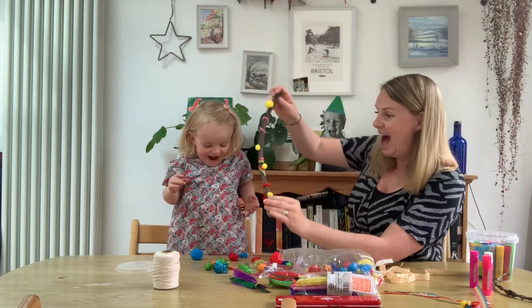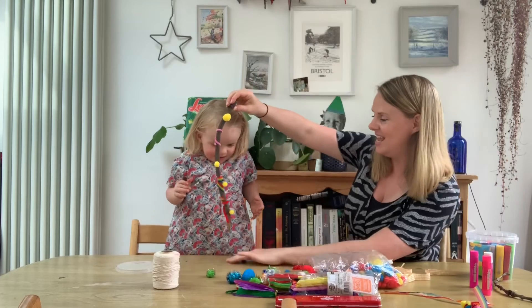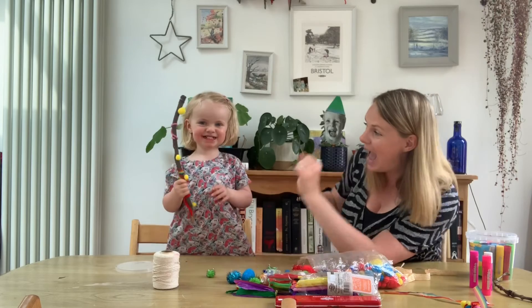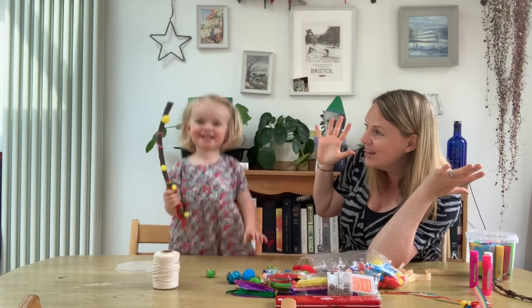Wow! Hold your magic wand. Can you say magic wand? Magic wand. Can you say abracadabra? Abracadabra.